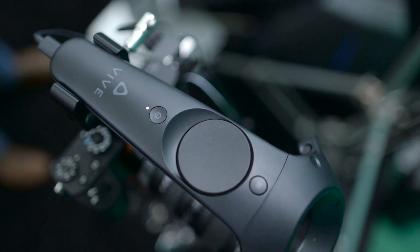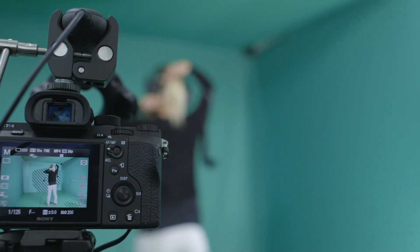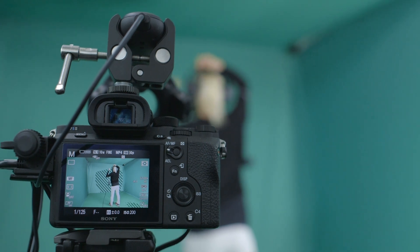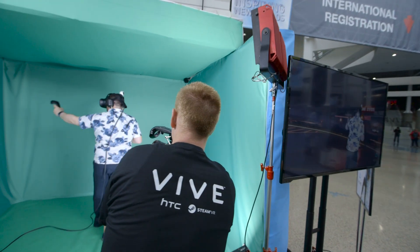Next, you need to create a camera that captures both the virtual and the real world. You take a third Vive controller and strap it on top of the camera. The tricky part is making sure you're capturing exactly the same view inside the Vive and outside it. Once you do that, they'll stick together so you can move the camera anywhere you want.